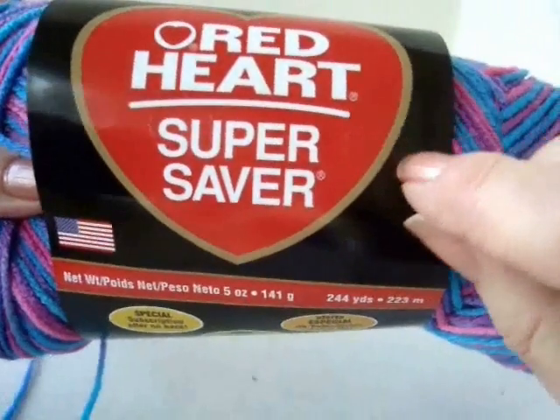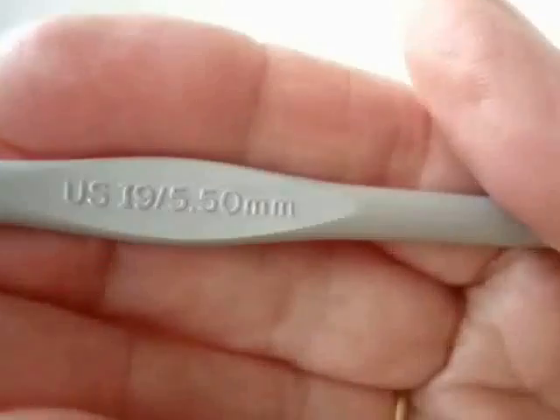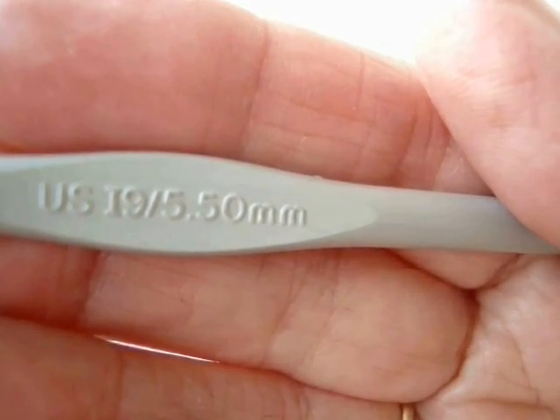I'm going to use Red Heart Super Saver in the color Bon Bon Print and a size 5.5 millimeter crochet hook.